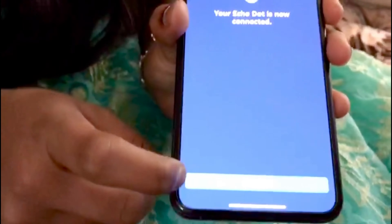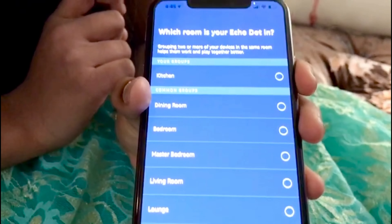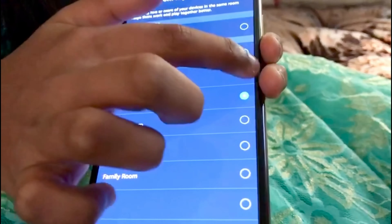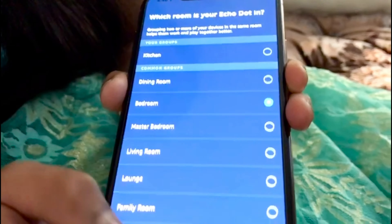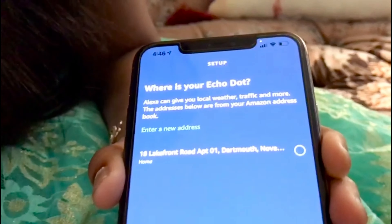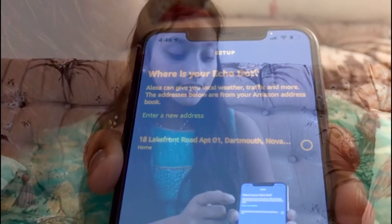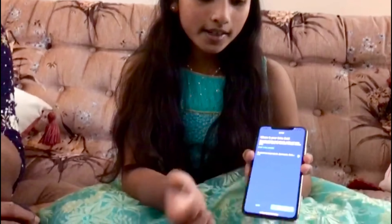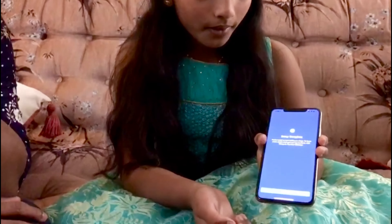We click Continue and now I'm going to set it to my bedroom. It's asking for our address and our address is already there, so I click it and continue. Set up complete!